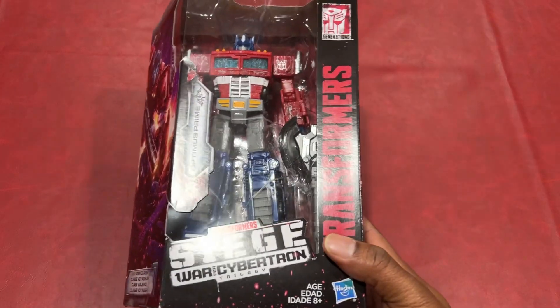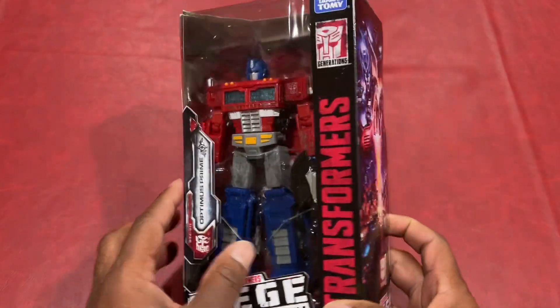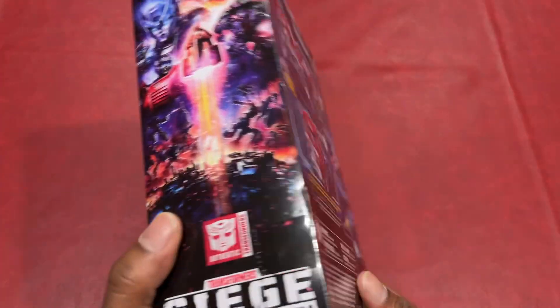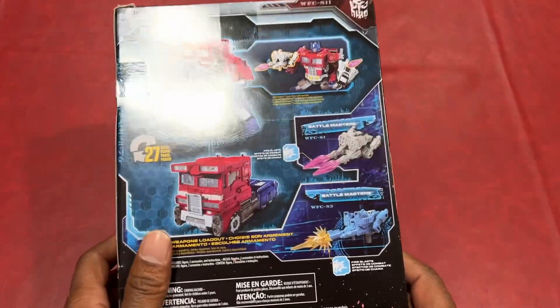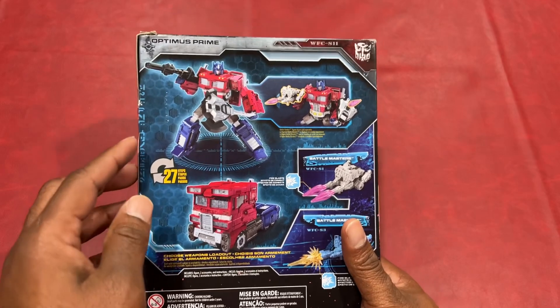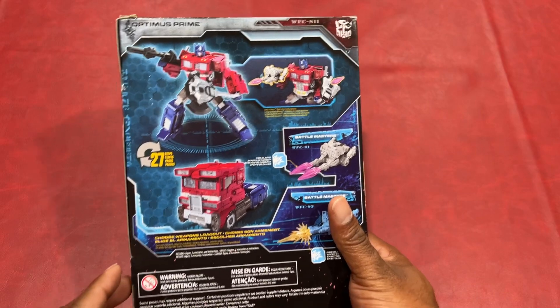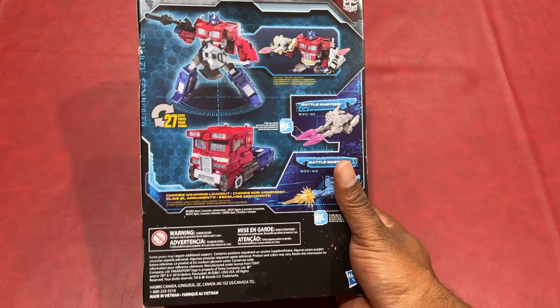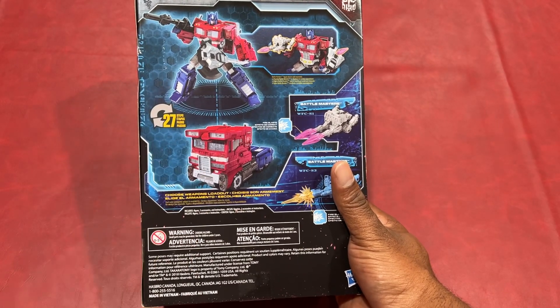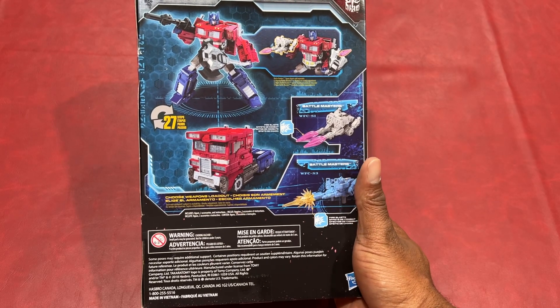This is for ages eight and up. So all you kids that are seven and younger, please don't attempt this at home. He goes from robot form — it seems like he has some weapons — and he converts from robot to a truck in 27 steps.